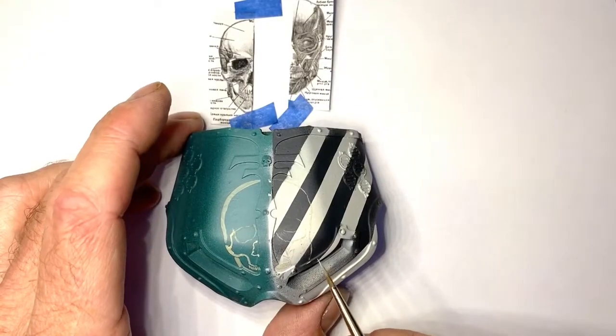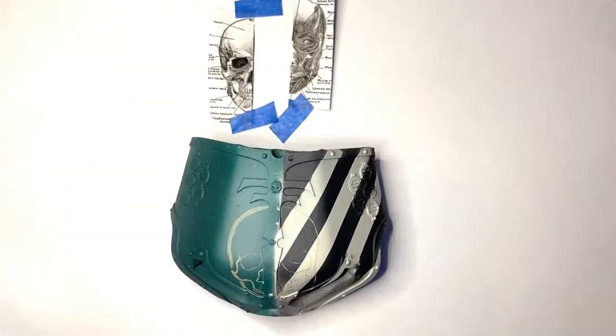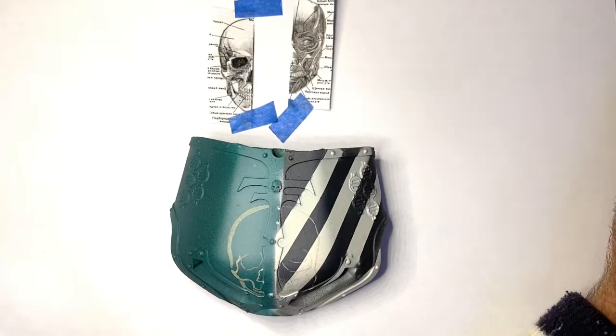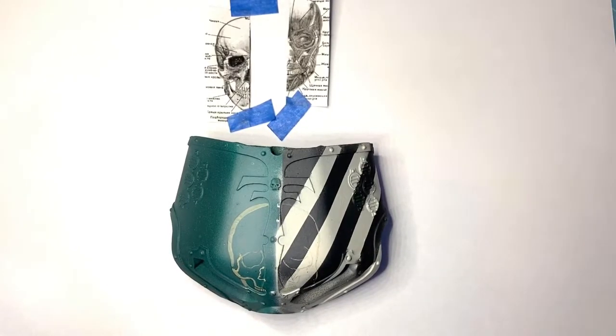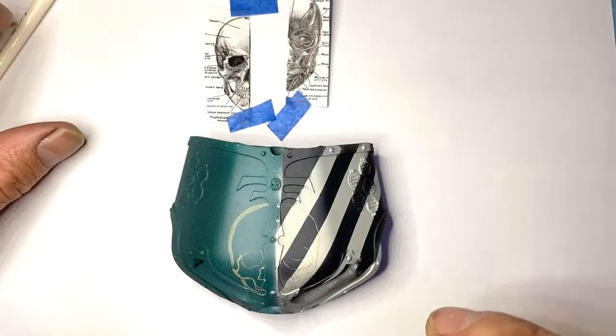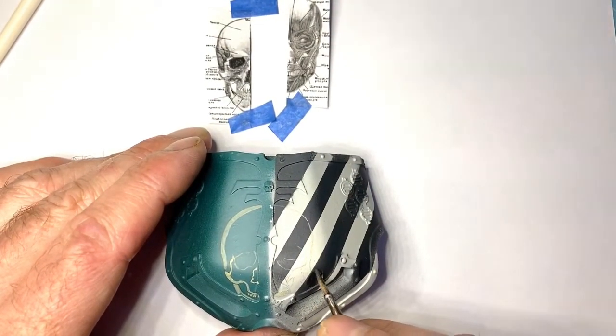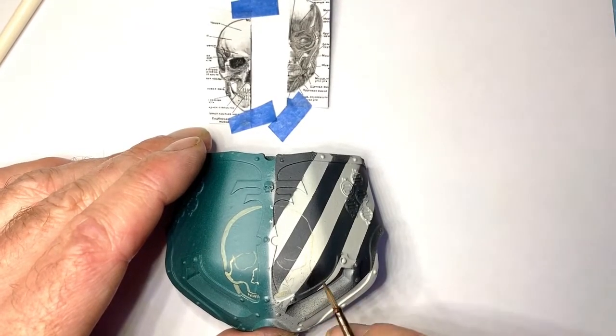It's at the bottom here - you can see it doesn't really line up, it just looks wrong. So let's get a little bit of Abaddon Black on there. I'm going to switch to my old Winsor & Newton - a little bit of thinned Abaddon Black. We can go like that and just clean it up a little bit there - blend it in.